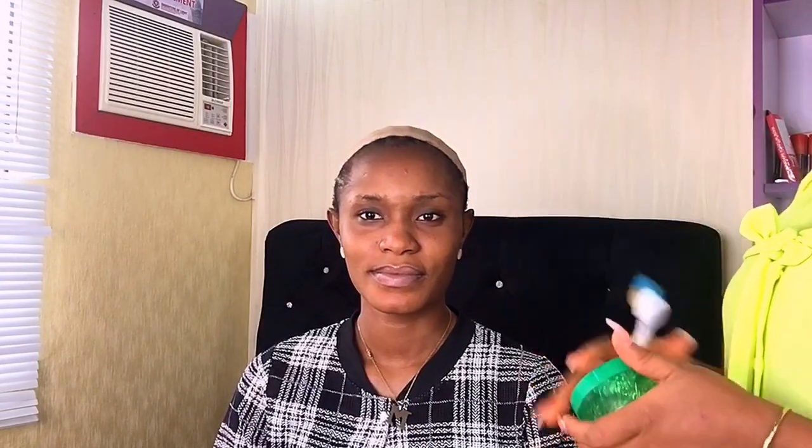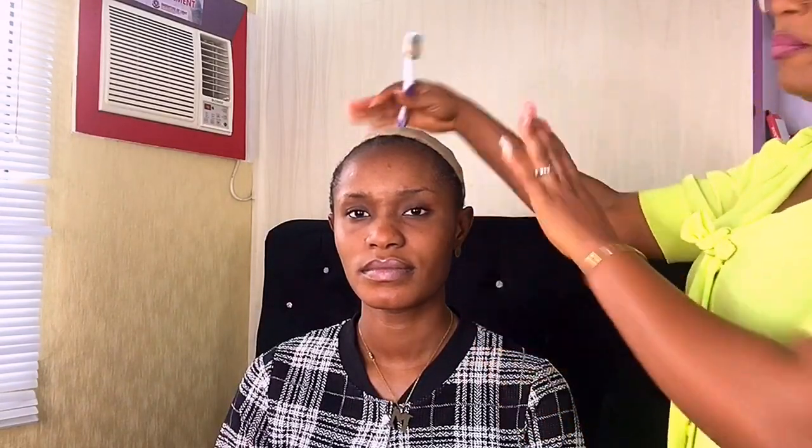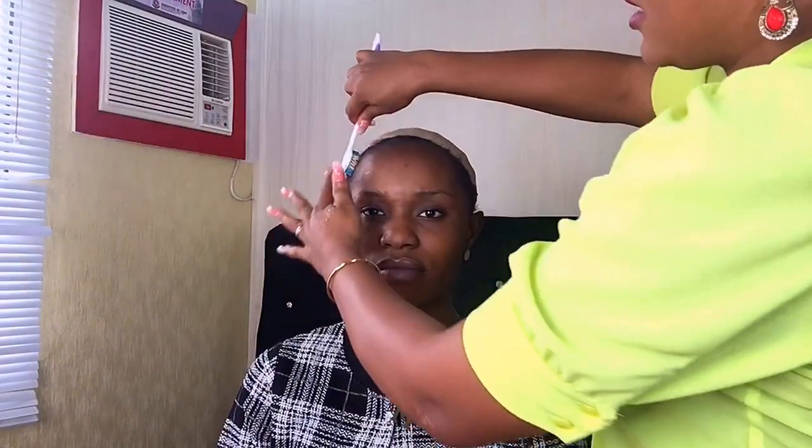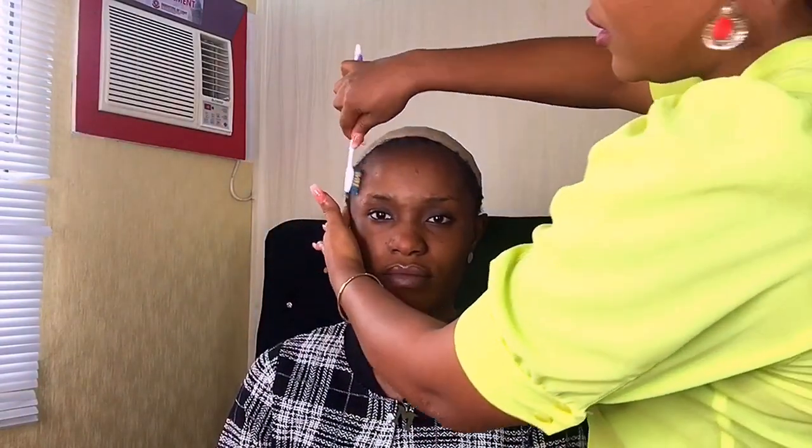But if your model, client, or whoever you're tying the gele on does not have a wig cap, or the hair is not properly styled, all you need to do is push the hair backwards, find a rubber band, and tie it together so it's flat. You need the front to be flat. I'm applying edge control to lay the baby hair or the front hair flat — that's basically what I'm doing.